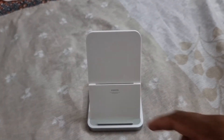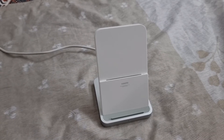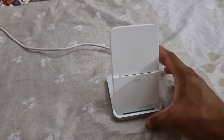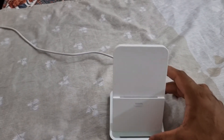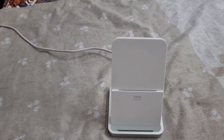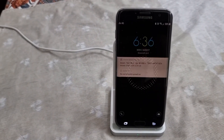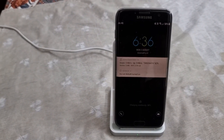Let me show you how it works. Here you can see the light was blinking, and now it's ready to charge the device. Let's charge the device — yeah, it started charging.